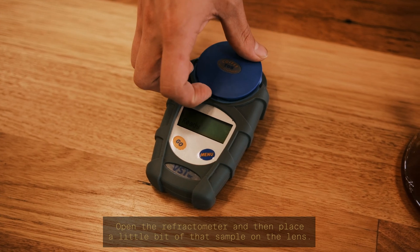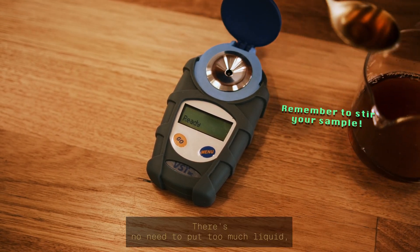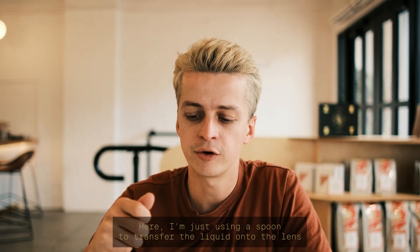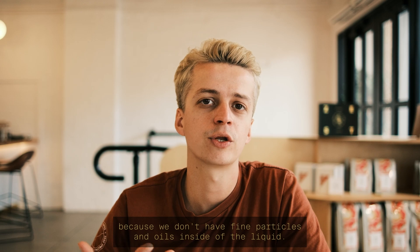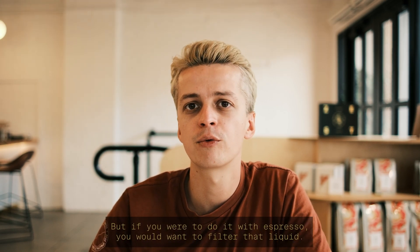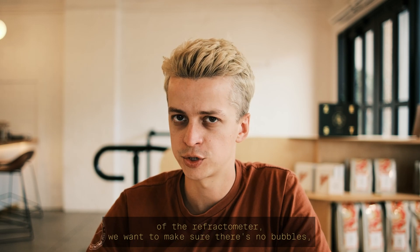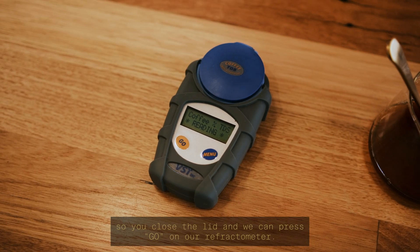The next step is to take that sample at room temperature, open the refractometer, and place a little bit of the sample on the lens. There's no need to put too much liquid, but make sure the inner lens is fully covered. Here I'm using a spoon to transfer the liquid onto the lens. This is fine with filter coffee since there are no fine particles or oils, but if you were doing this with espresso you would want to filter that liquid first.